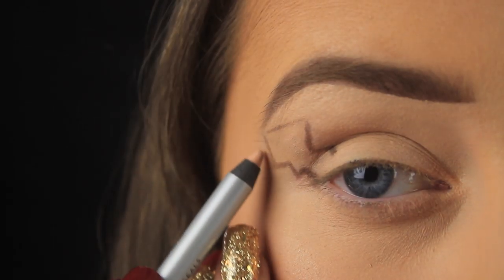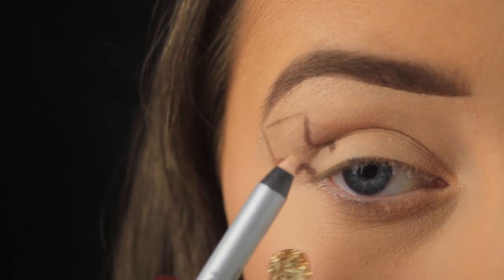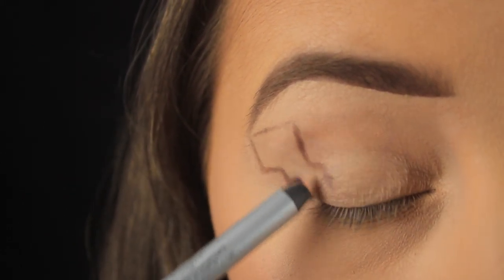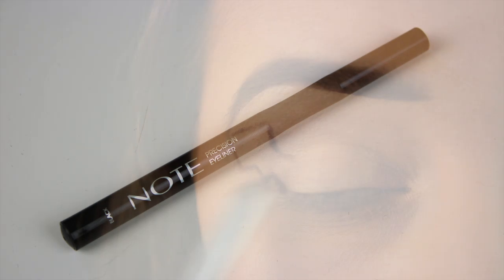I'm using then this pencil from Penny's called the Miracle Pencil, and it is just that. You can use it to correct lip liner mishaps, to spot conceal, in the waterline to brighten and open up the eyes, and I'm using it now to sharpen up the shape. You can use it as an eraser too and then go back in with your brown liner if you've made a mistake with the pattern.